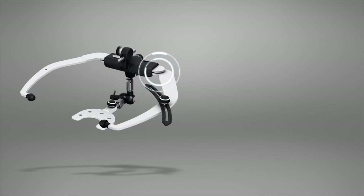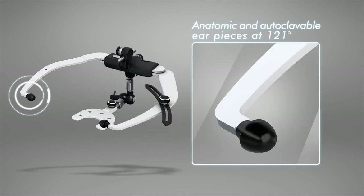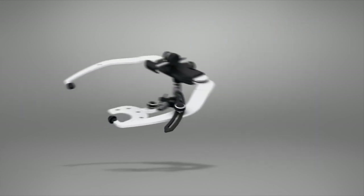The face bow is equipped with a smooth sliding system, making opening and closing easier. The ear pieces are anatomic, removable, and autoclavable at 121 degrees Celsius.